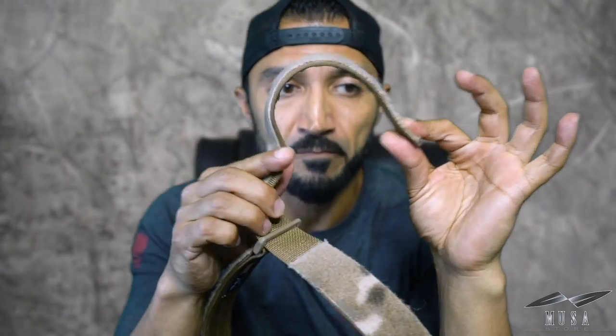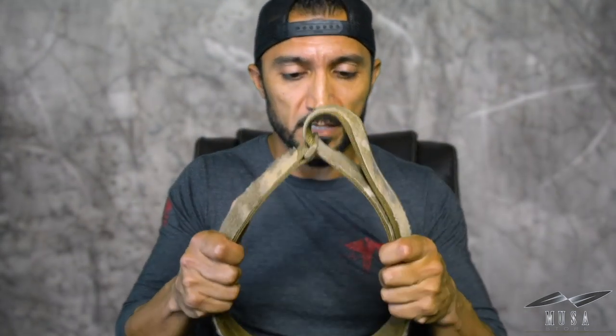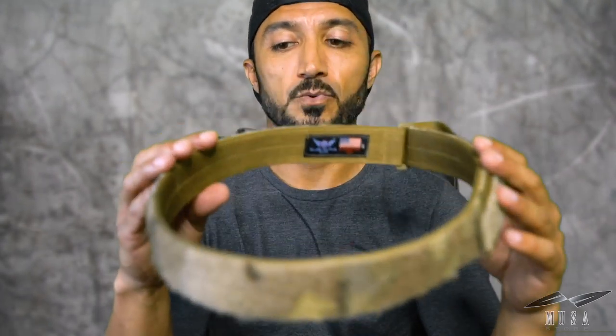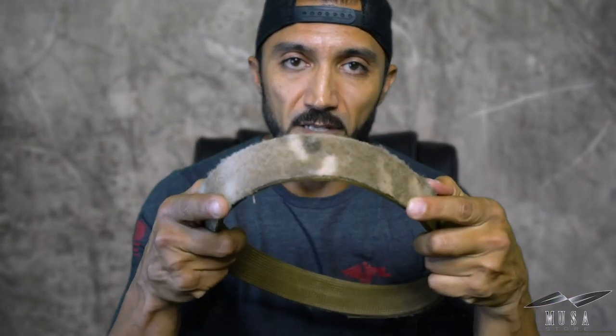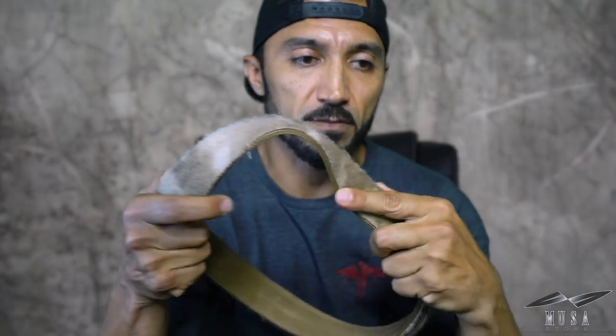Most inner belts look like this: single stitching, very flimsy. And I don't like this, because when I'm drawing from an EDC belt, I don't want my holster coming out of my pants. I don't want my pants coming up. I don't want this to be flimsy. I want it to be nice and sturdy so I can have an easy draw of whatever I'm drawing — magazine, knife, weapon, whatever it is. That's why I like this Blue Alpha Gear inner belt, because of the double stitching and how sturdy and stiff it is.